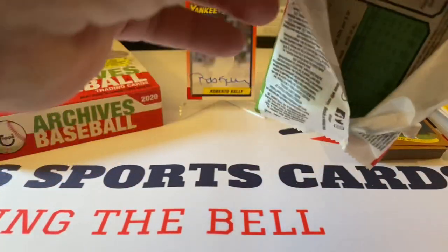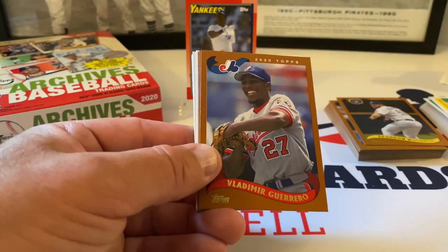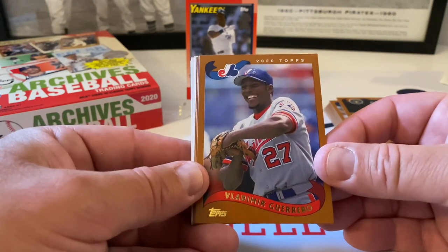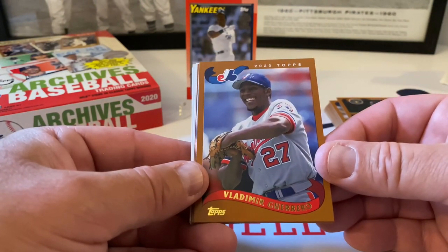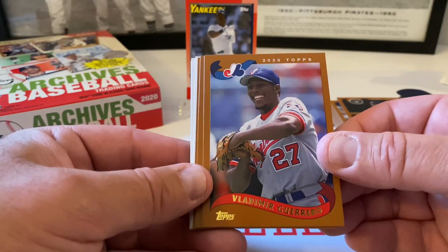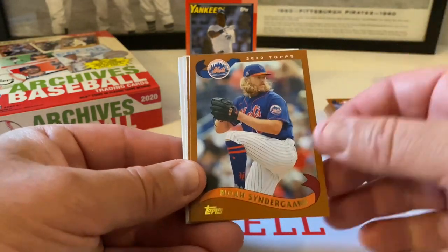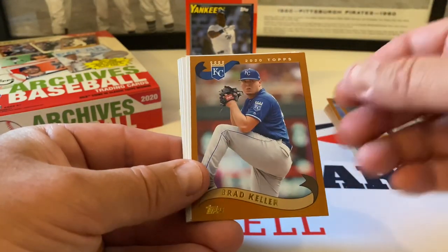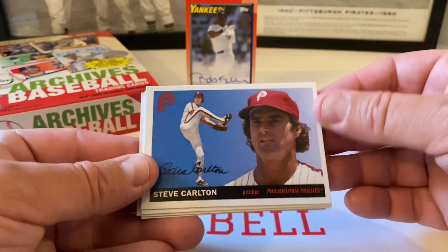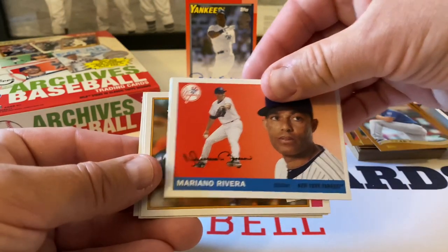I can't wait until they do the 1972 design for Heritage — that'll be sweet. Okay, Vladimir Guerrero Sr. here on the Expos — beautiful. Nice stuff. Noah Syndergaard. Brett Keller. Steve Carlton, 1925 design. Mariano Rivera — Mariano Rivera.